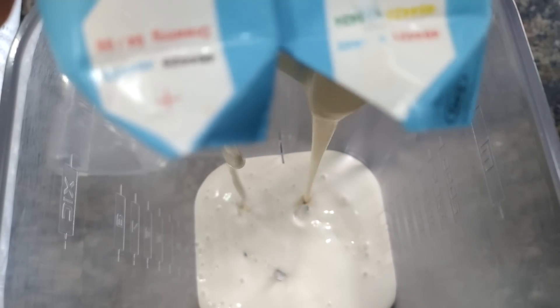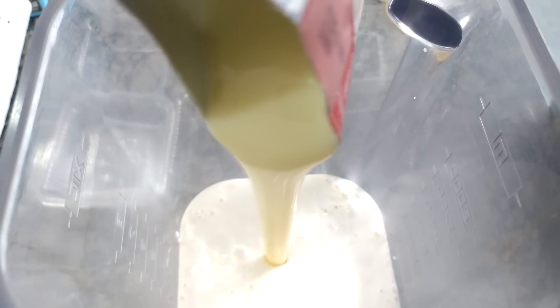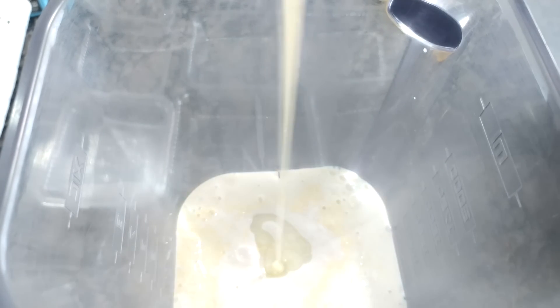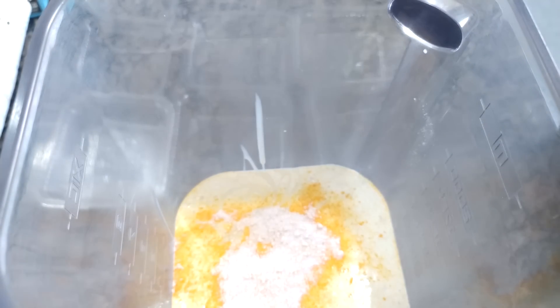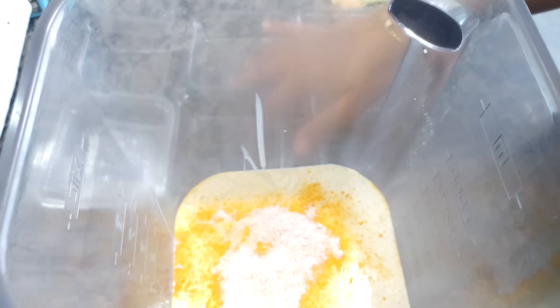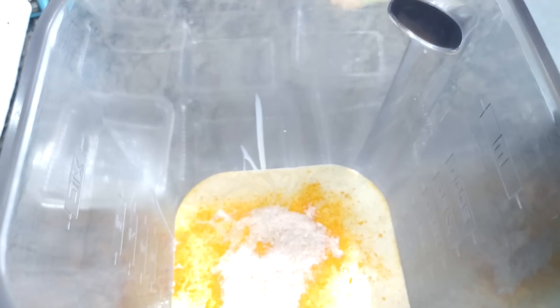No copo do liquidificador, tô colocando duas caixinhas de creme de leite de 200 gramas cada. Já vou pôr aqui também uma caixinha de leite condensado de 395 gramas. E coloquei também um pacotinho de suco em pó Tang de 18 gramas, sabor maracujá — mas pode ser a marca ou o sabor da sua preferência. Agora vamos levar pra bater no liquidificador por volta de uns dois minutinhos, só até misturar e ficar bem homogêneo.